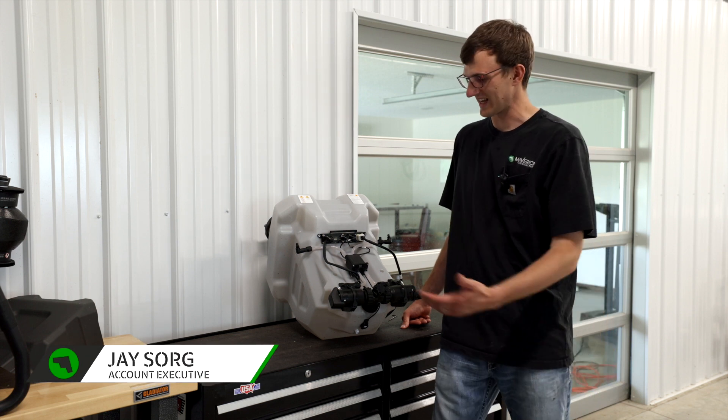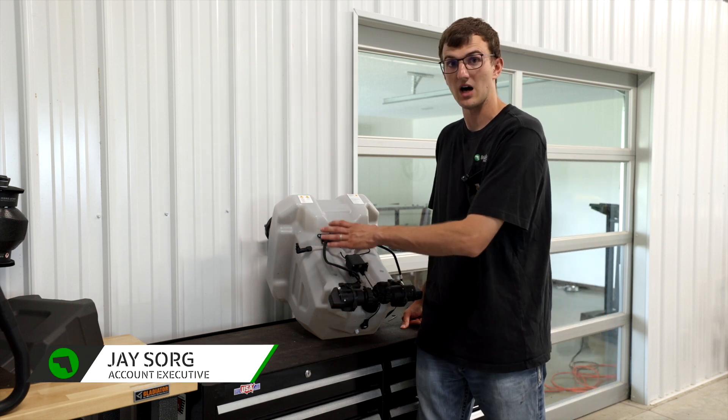Hey guys, it's Jay with Maverick Agriculture. Today we're going to talk about how to remove your pump off of your spray tank assembly.